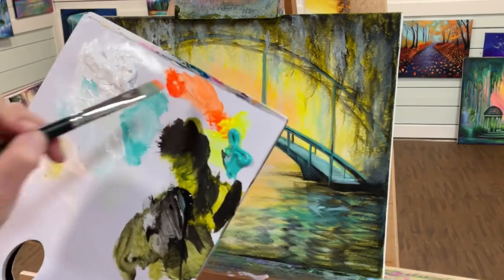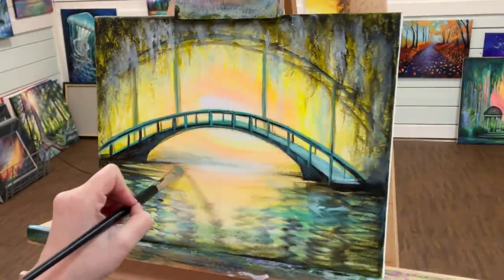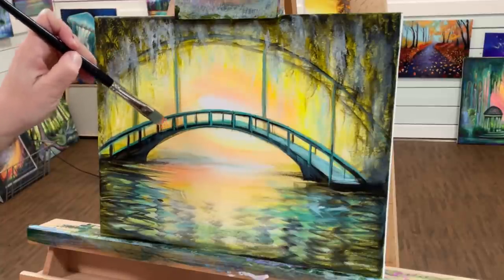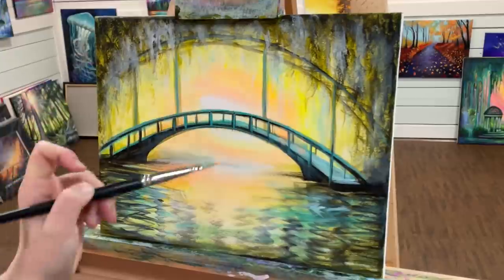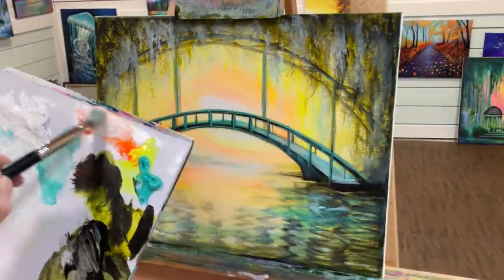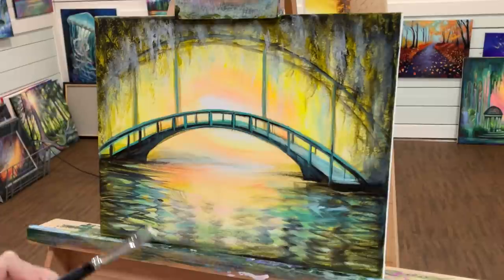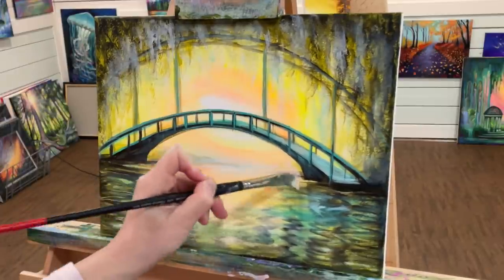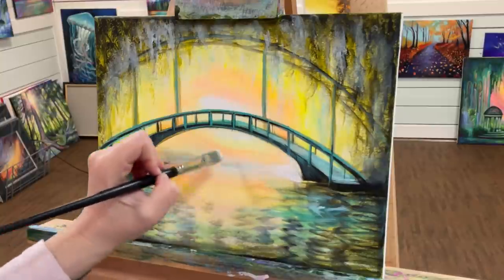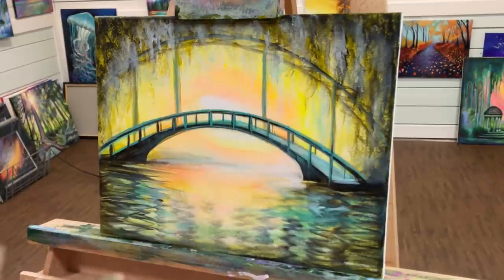I'm going to go back to a little bit of my neon orange that has managed to not dry out yet, and I'm just going to sweep a little bit of that beautiful color in there. Add some hints of it back here. And I'm going to add a little bit more of this pretty apricot color that I'm making — a little bit of white with that neon orange. I'm going to cover this up here, not completely. I'm just going to add white over this, and what this is going to do is bring this bridge even more into the foreground and set that back there.